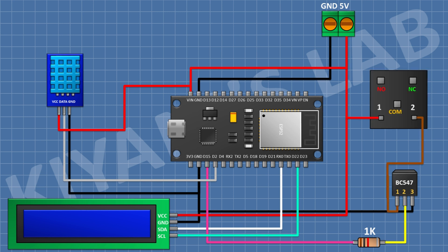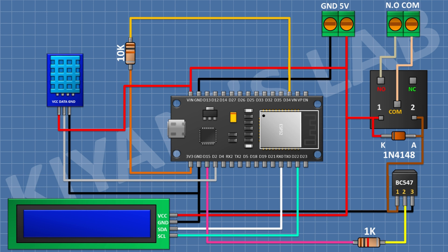After that I'm gonna connect a 5-volt relay and connect one coil pin to pin number 1 of the transistor and the other coil pin to VIN of the ESP32. After that I'm gonna connect a 2-pin terminal block and connect one pin to the normally open terminal of the relay and the other pin to the common terminal of the relay. After that I'm gonna connect a 1N4148 diode and connect its anode to pin number 1 of the transistor and its cathode to VIN of the ESP32.